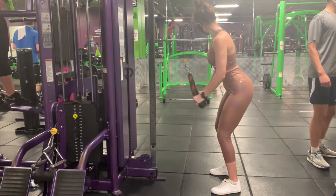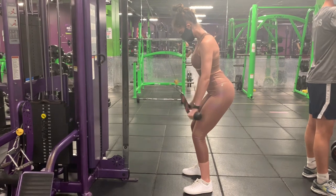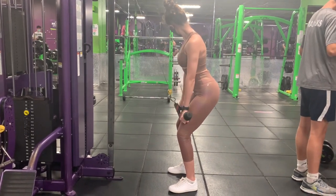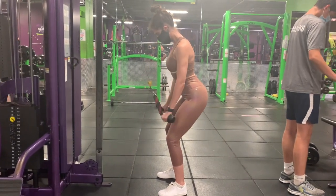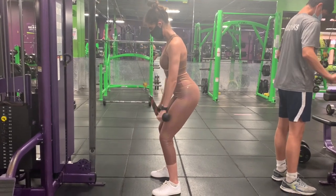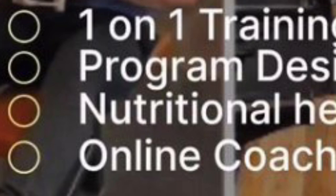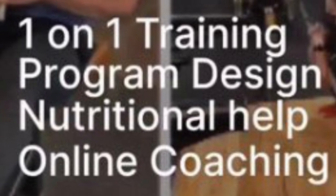Last up we've got cable rope tricep push downs. For the first set we'll do 15 reps using 10 pounds to really wake up our triceps. After this first set of 15 reps, you're going to do 3 more sets in a lower rep range with higher weight. Great job! You've survived the 3rd day of the 3-day split created by SemperFit365. Make sure you check them out — they've got one-on-one training, personalized programs, nutritional help, and online coaching.